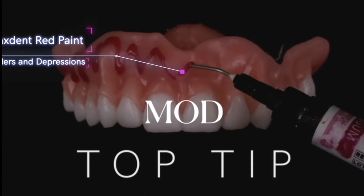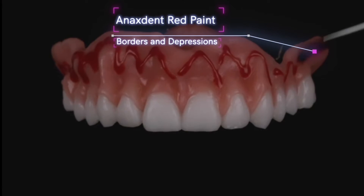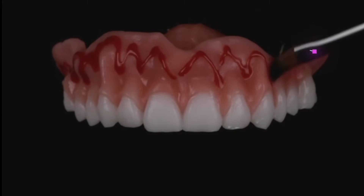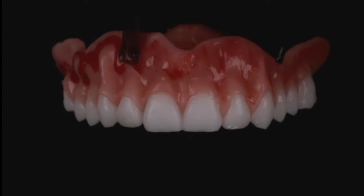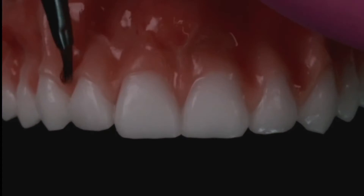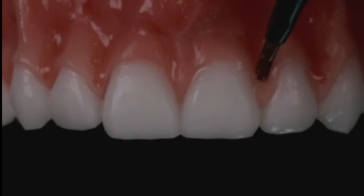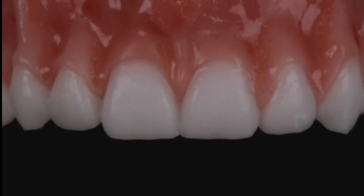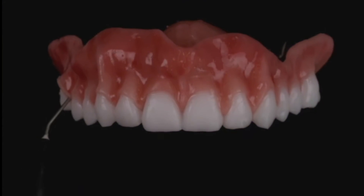Top tip here from the Mod Institute. Let's add a little bit of love to our 3D printed dentures. Annex gum makes a beautiful red paint material that I love to put on the borders of my dentures, into the depressions, and even all the way to the papilla. This is going to add a 3D effect to the tissue and you'll start to see it mimics a little bit more vascularization.